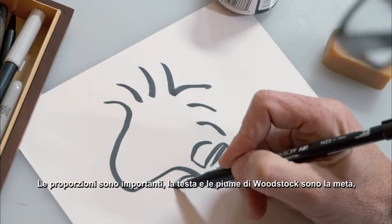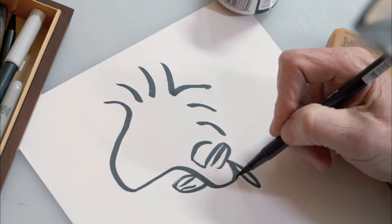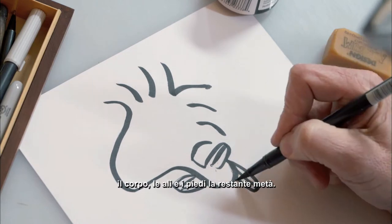Proportions are key. Woodstock's head and feathers make up about half of Woodstock. His body, wings, and feet make up the other half.